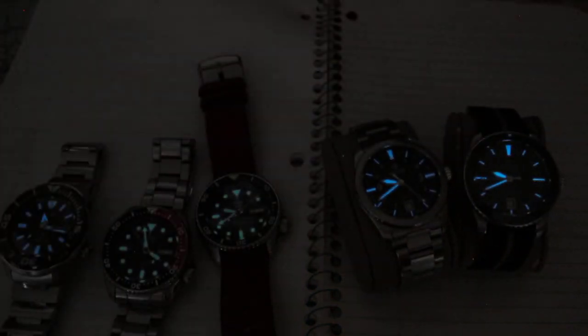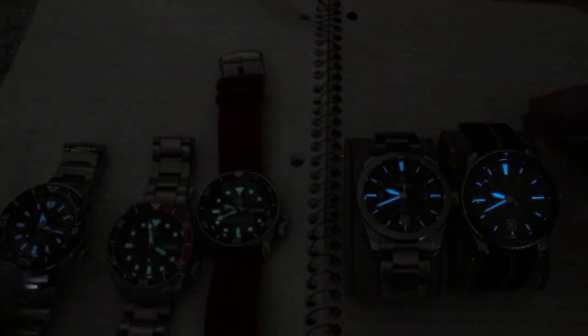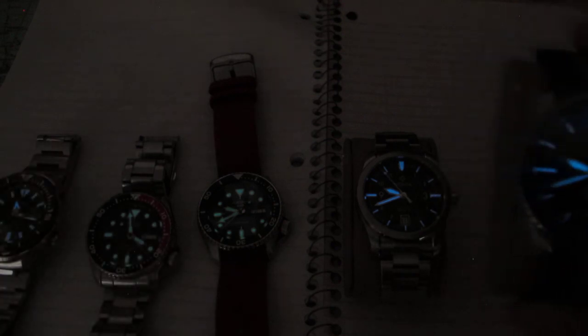There's the quick loom shot — two Swiss watches on the right and three Seikos on the left. That Monster's blue LumiBright is amazing. I personally prefer the glow of the blue over the traditional green. Happy New Year, see you in the next video!